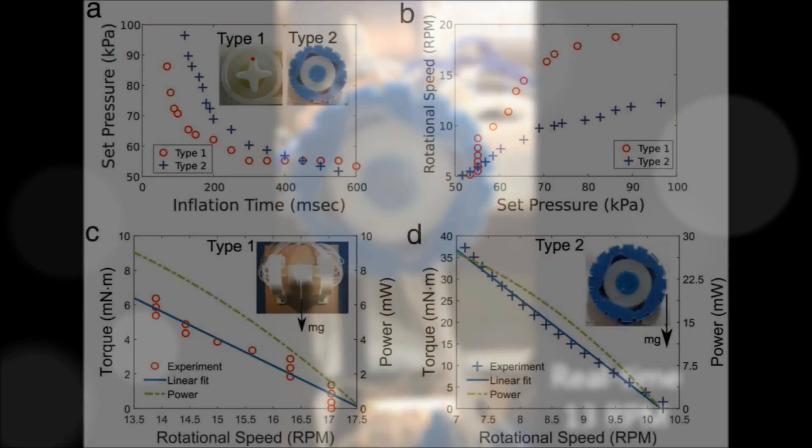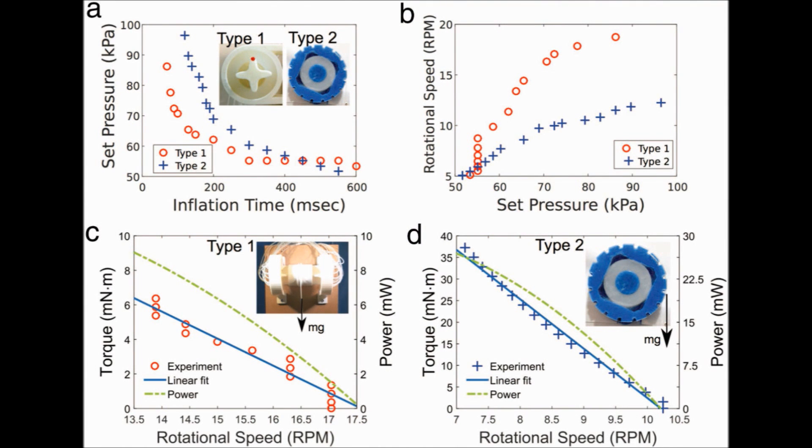To understand the capabilities, such as rotational speeds and load capacity of the actuators, we characterized them in similar fashion to that of a conventional electromagnetic motor. In general, increasing the pressure led to a higher rotational speed, while higher torques resulted at lower rotational speeds. The quantitative characterization of the relationships between speed, torque, and power for these actuators provides a baseline for potential uses in locomotion and transportation of payloads.